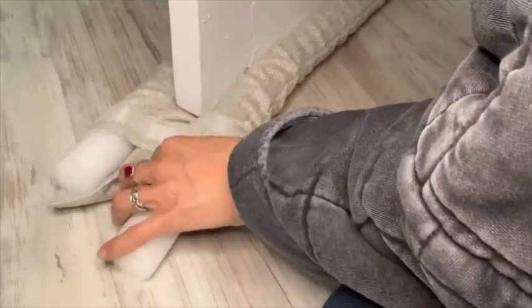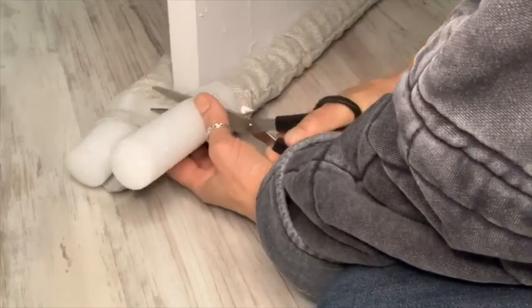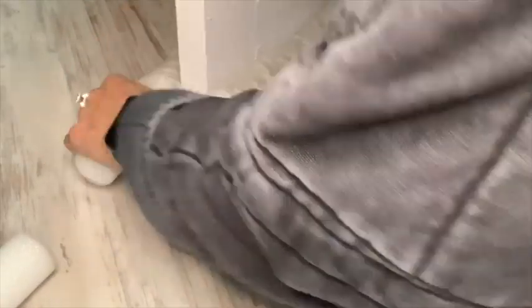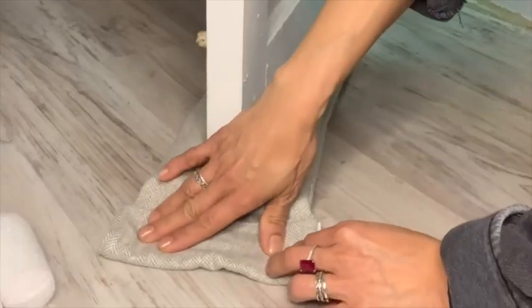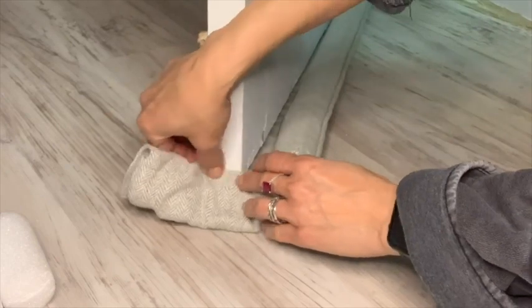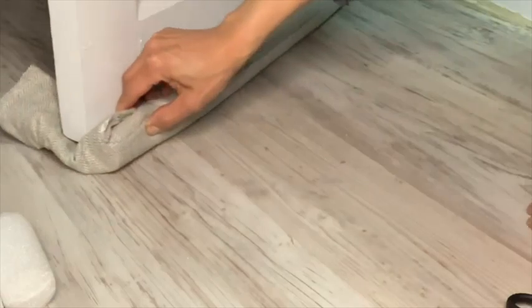I'm just sliding it under. I have a pretty tight door jam, so it took me a little bit of time to get it underneath there. But once I cut off the foam, it was simply just a matter of folding that extra material and getting it nice and snug, and I was able to slide it under the door just fine.